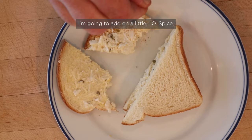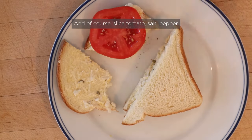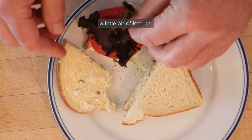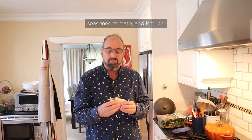I do want to plus this up. I'm going to add a little J-O spice, which is kind of a more intense Old Bay. And of course sliced tomato, salt, pepper, and what the heck, maybe a little bit of lettuce. Let's give this my favorite sandwich plussed up with a little J-O spice, seasoned tomato, and lettuce.